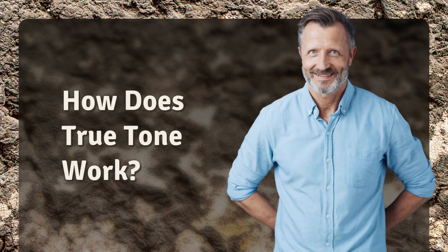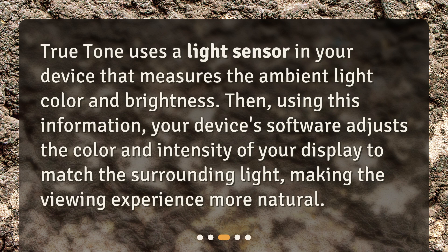How does True Tone work? True Tone uses a light sensor in your device that measures the ambient light color and brightness. Then, using this information, your device's software adjusts the color and intensity of your display to match the surrounding light, making the viewing experience more natural.